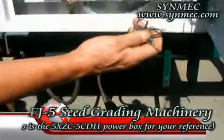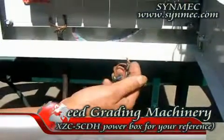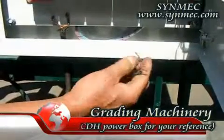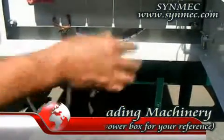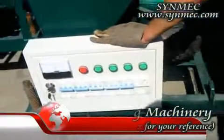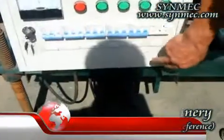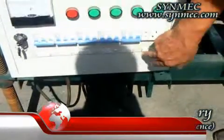The two wires are the vibration motor wires, connected to the third switch together. The electric wires of the air lock valve connect to the fourth switch.